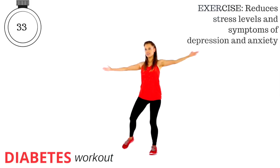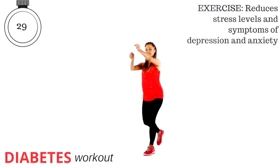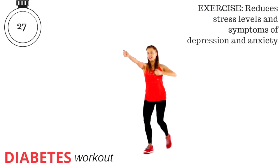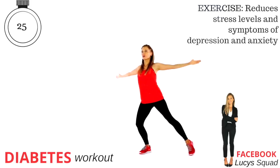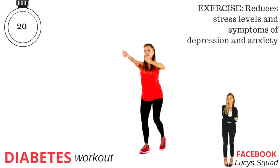This is doing lots of things. We're working your coordination. We are also helping to reduce stress levels, any depression, anxiety. Exercise is one of the best medicines for our bodies, and especially being diabetic, it's so important to keep moving.